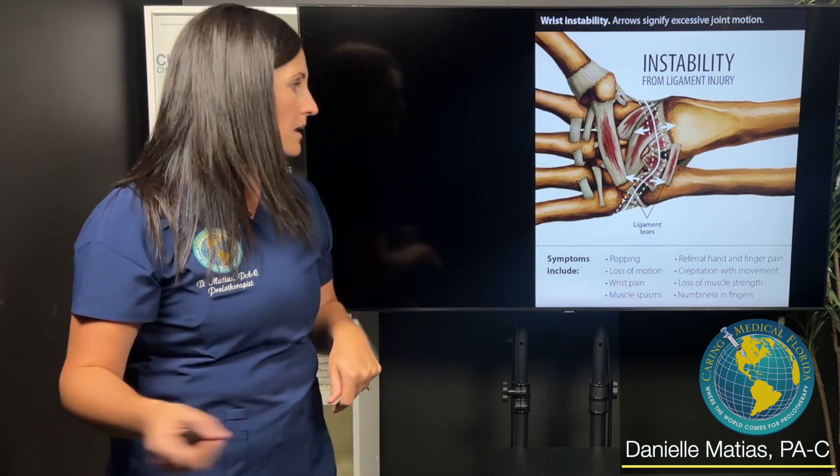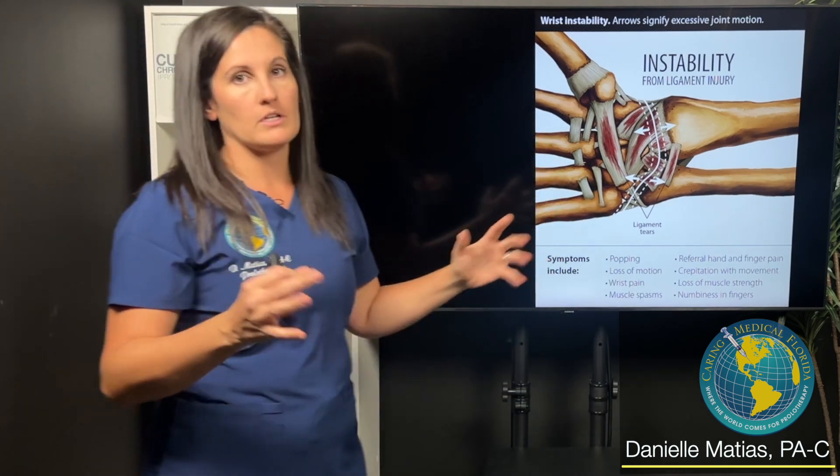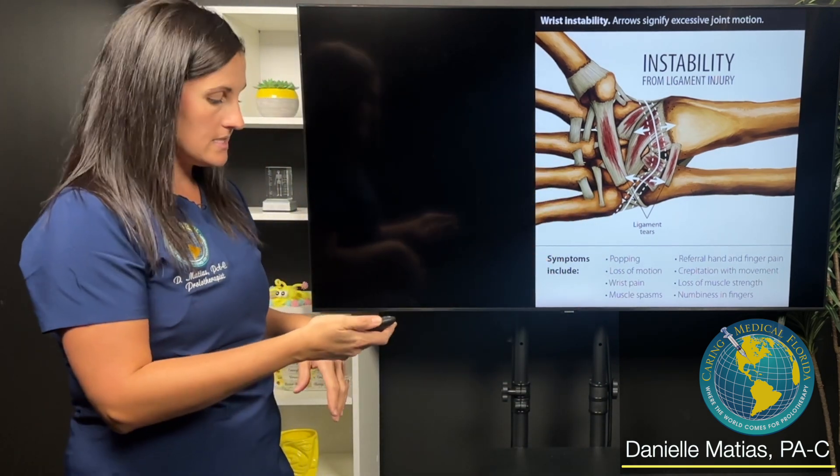Even something like writing your name becomes difficult. Swelling and muscle spasms in the forearm can also occur. Any of these symptoms can really happen in anyone with wrist instability.